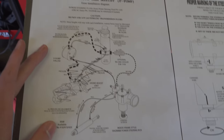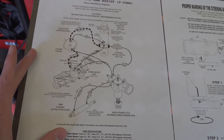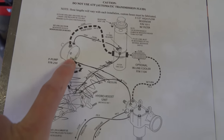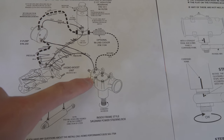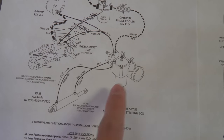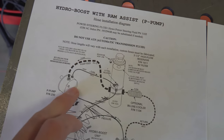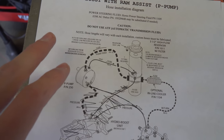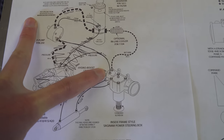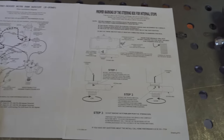We have a P-pump on this truck and we're going to be running a steering box with ram assist, so this is the correct diagram we're going to be using. We aren't going to have a hydro boost, so the line from the pump is going to go directly to the power steering box. In this diagram you can see the essentials: you have the ram coming in and out of the steering box, then from there you run a line with an inline cooler to the reservoir mounted up high, and that comes down to the power steering pump. Jeff refers to this as the heart of the system — this is your highest priority — and from there it goes directly back into the box.